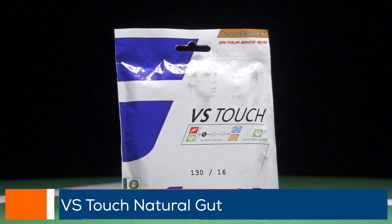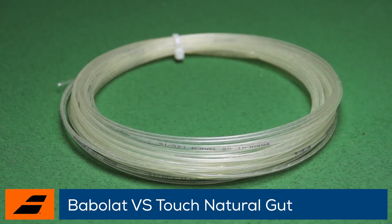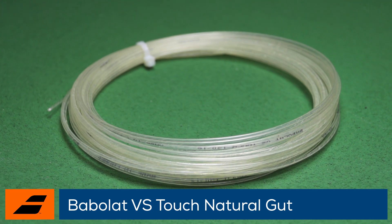Welcome to the Tennis Warehouse String Review of Babolat VS Gut — the king of natural gut. Babolat has been producing natural gut tennis strings since 1875 and first introduced VS Gut all the way back in 1925.